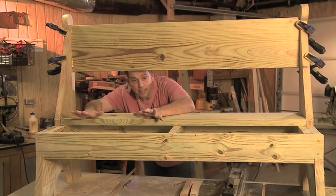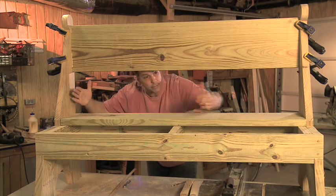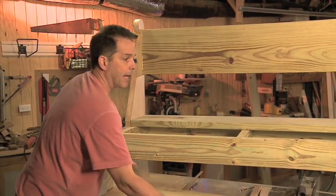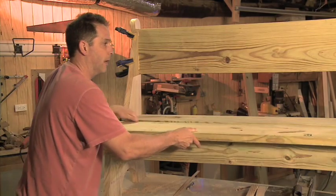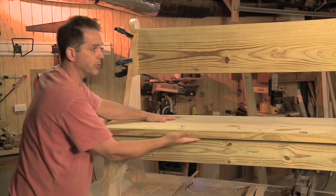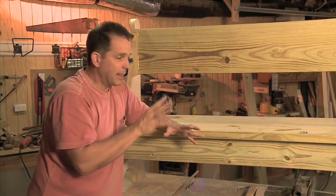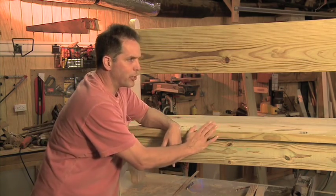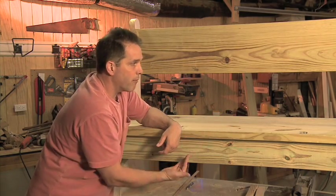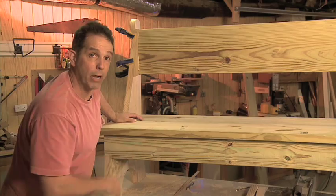We've just got a couple of big pieces left to put in — the seat, which comes in two parts. The rear is the nine and a half inch width that fits between the ends. The front actually sits and overhangs just a little bit, about an inch on each end and about an inch and a half to two inches over the front — it gives it a nice finished appearance and a little profile. I'll add a routed edge along the edges just to knock off some of that sharpness, and I'm going to fasten these two seat pieces from underneath so there are no visible screws on top.